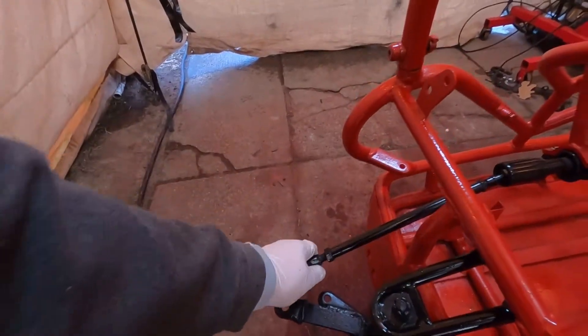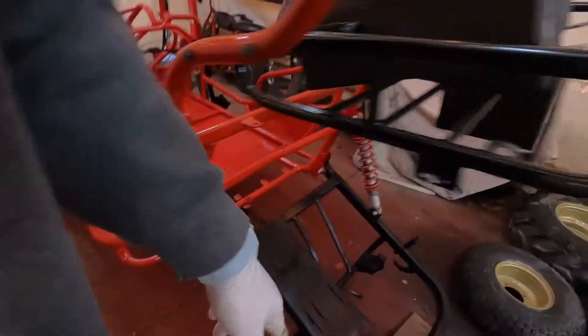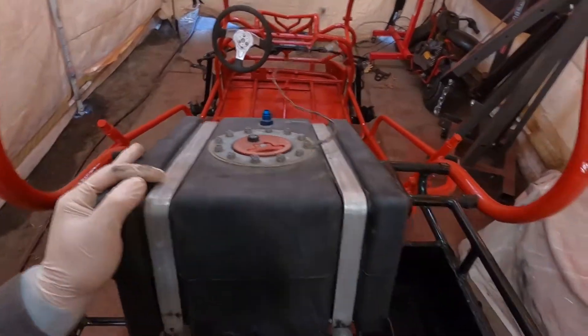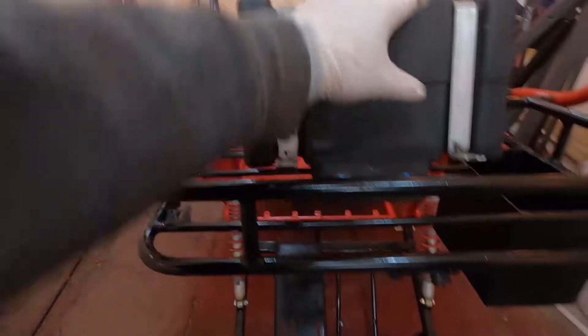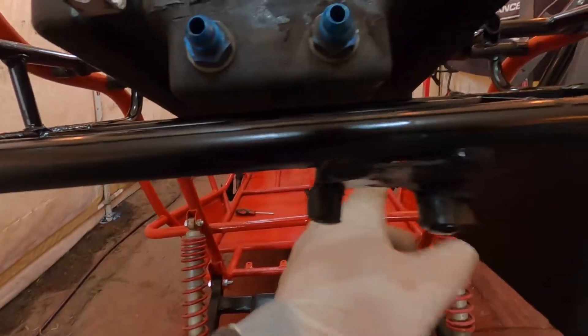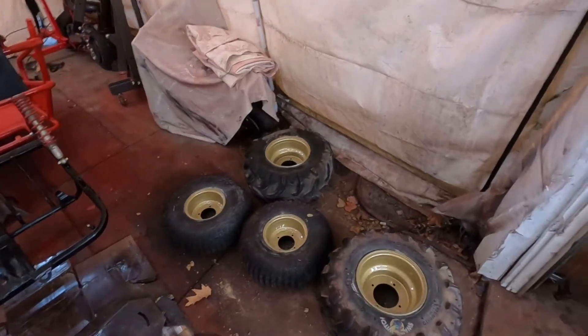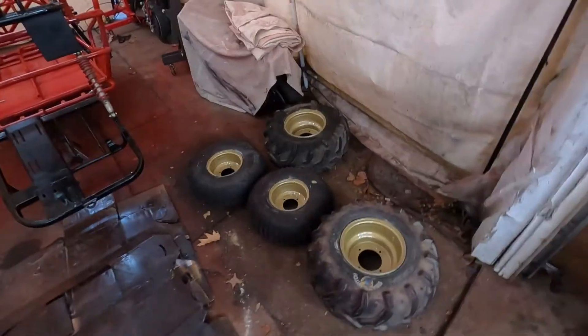I got new tie rod ends coming, seats coming. At our local speed shop they had a five-gallon fuel cell and fittings sitting on the shelf for 10 bucks, so I'm probably going to put that right here — I'll have to cut here and here so it'll drop down. Also started painting the rims gold. Of course you've got to do red and gold.